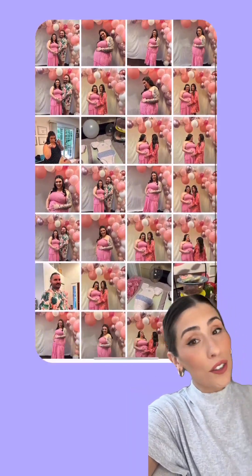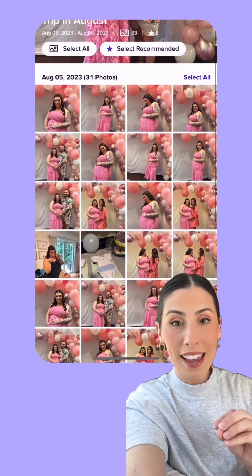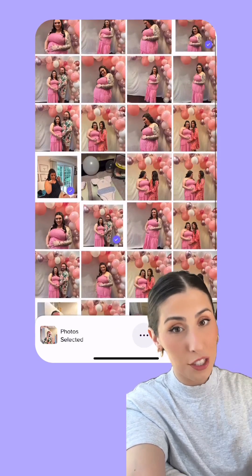As you can see, these are all photos from that day. And then if you hit this button, Mixbook's AI is going to select all of the best photos and weed out any duplicates.